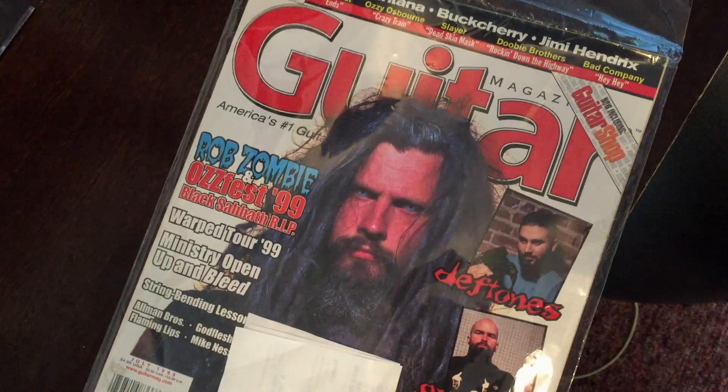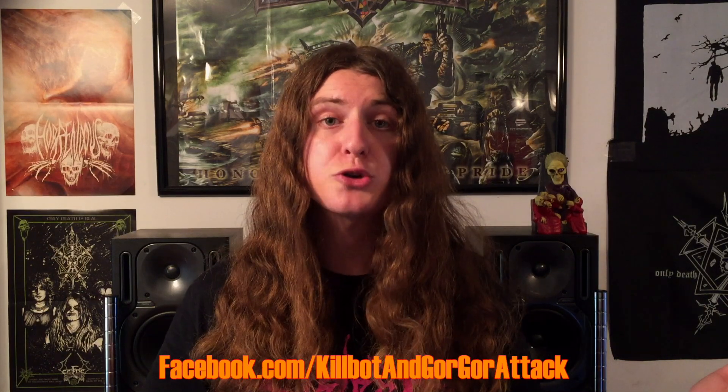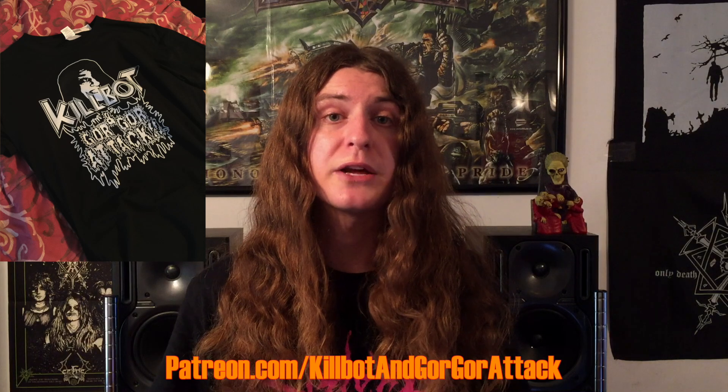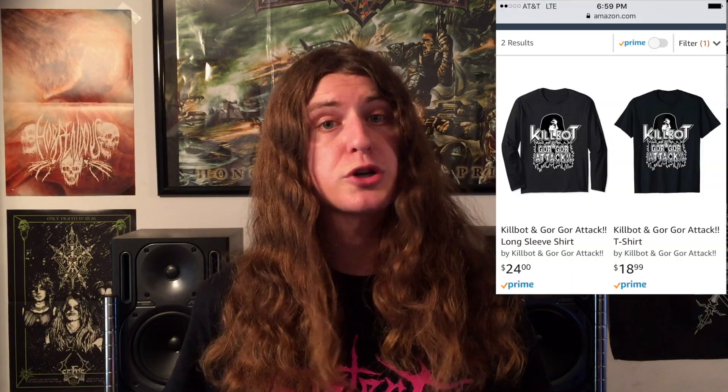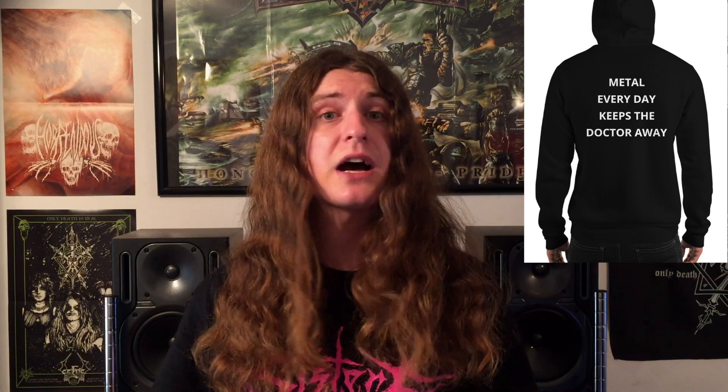Go follow the Instagram page, go follow the Facebook page, donate on Patreon if you choose to do so. I've also got shirts and magnets available — you can order shirts on Amazon or buy them directly from me. I've also got hoodies and long sleeves available, and magnets are only five bucks a piece, so come hit me up.